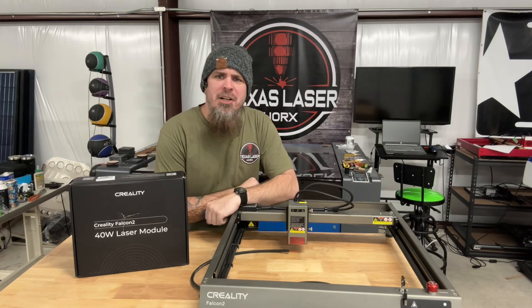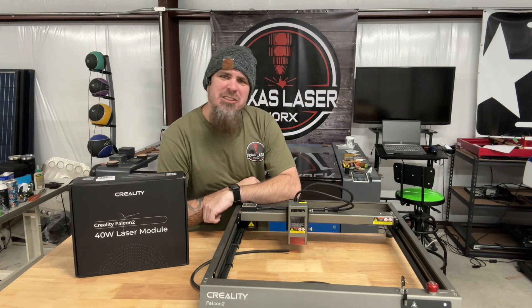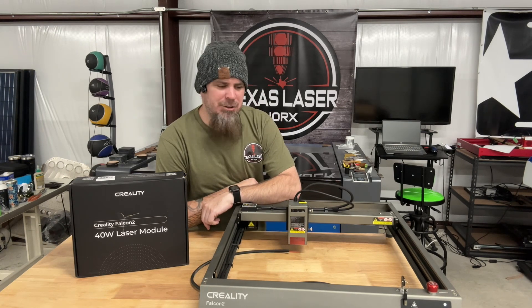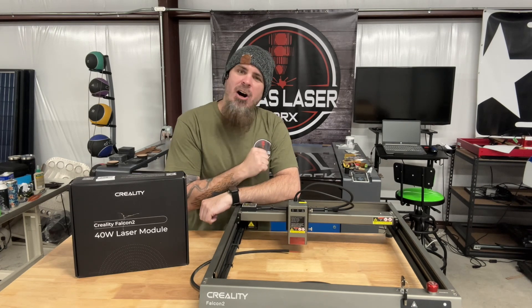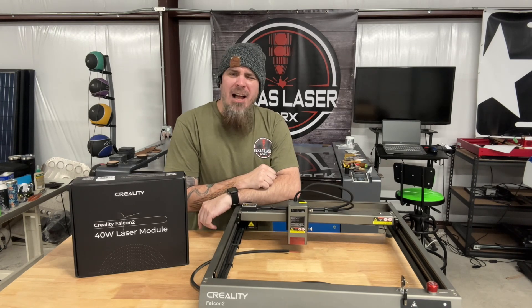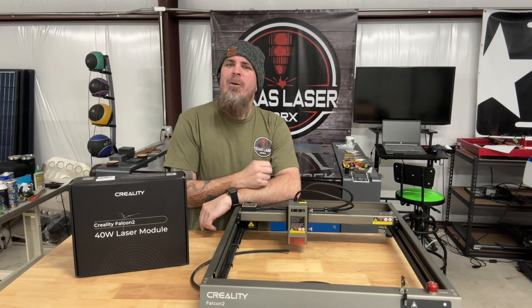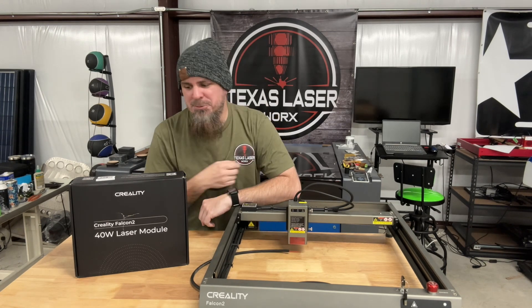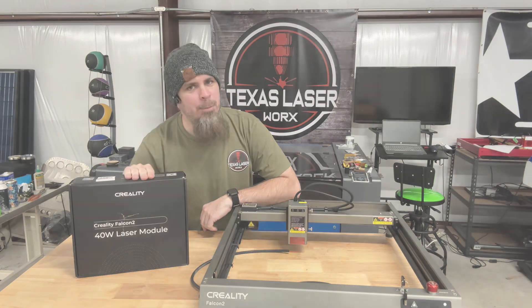What up y'all, Jeff Wilson here from 'Jeff Does What Now.' What I have today is the Creality Falcon 2 laser - one of my favorite diode lasers in my shop. This thing's constantly running, but if you're like me and want to cut through some thicker material, that's where today's video comes in. What we have right here is a 40-watt upgrade.